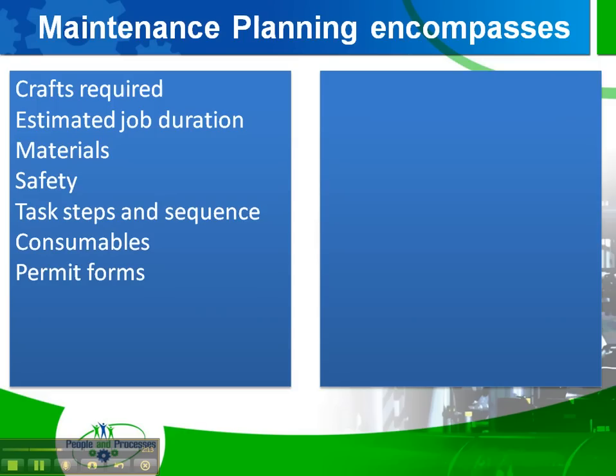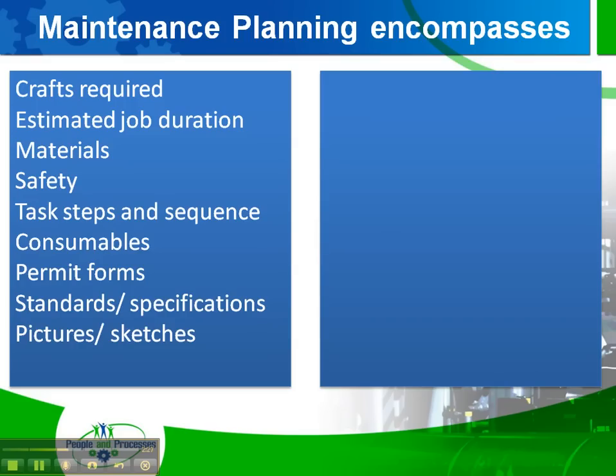Permit forms — confined space, hot work. Standards and specifications, which again comes back to the task steps: what are the gaps, fits, torques, and clearances? Pictures and sketches — what kind of drawings are necessary?